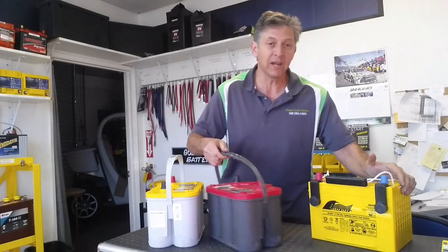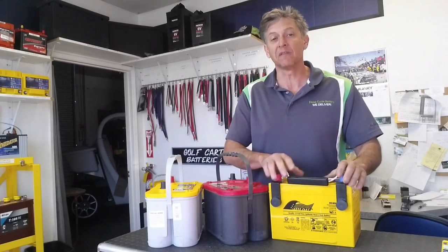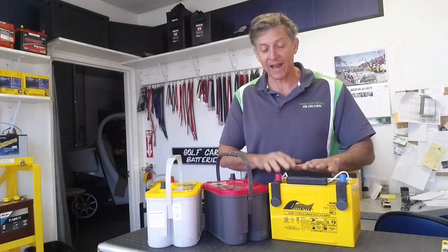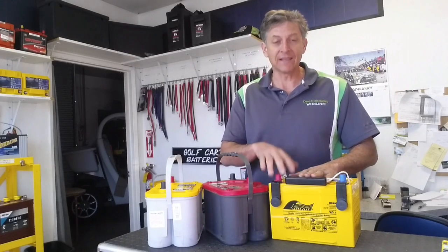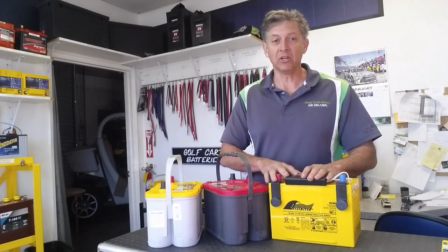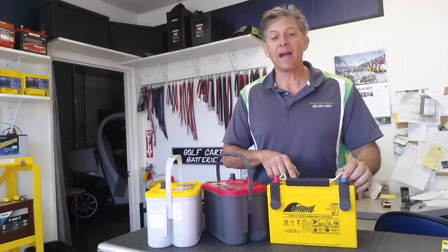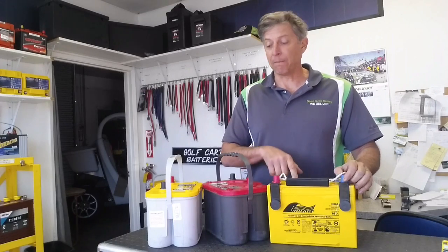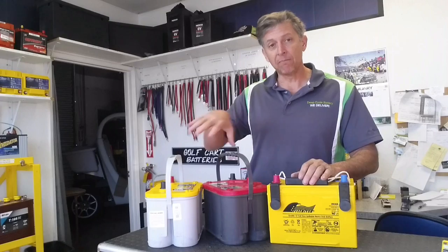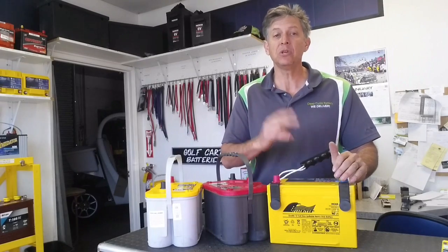Over here is a very well-made battery that I'm actually very excited about. It's called the Full River HC65. In my personal opinion, it has the ability to outperform both of these batteries, and the price is very good. This HC65 has 1,000 CAs, like the Red Top. It has 65 amp hours, so it has more than the Yellow. So this battery is the best of both of these. This one retails for $175 and has a two-year warranty.